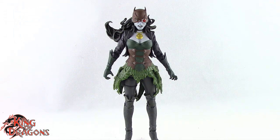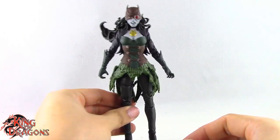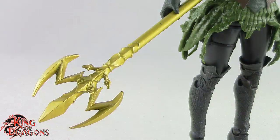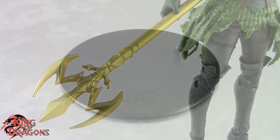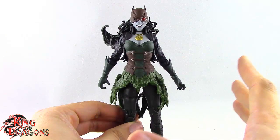Here we have The Drowned posed and out of the packaging. Before we look at the figure, let's take a look at what she comes with. She does come with one accessory — the Trident of Atlantis — which is a really nice accessory. The detailing on it is really nice, and of course she does get the McFarlane display base.